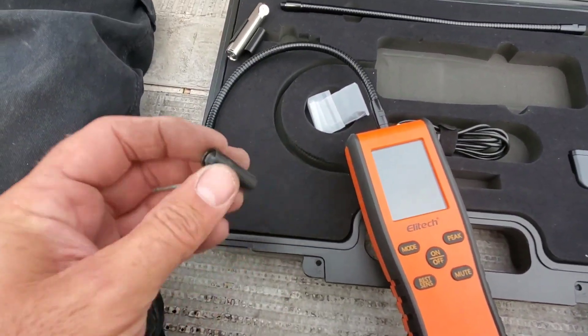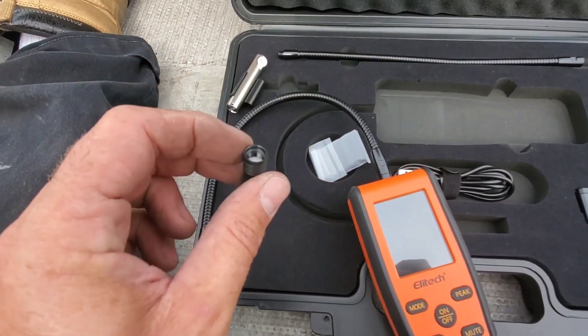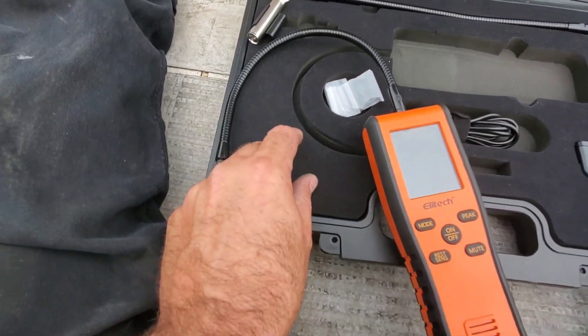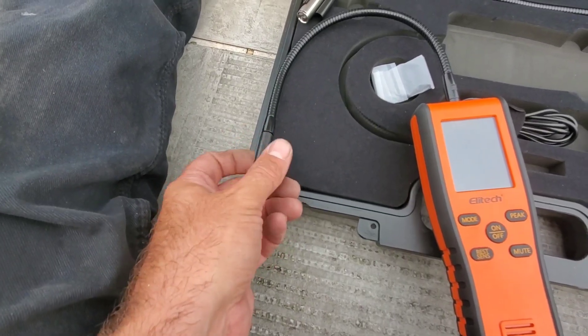I've taken the cap off so you guys can see the filter inside. There's a filter in there which filters out any debris from getting into the unit. There are spare filters in this little bag right here, and the cap gets easily screwed back on just like that.